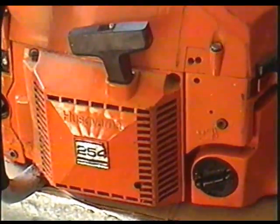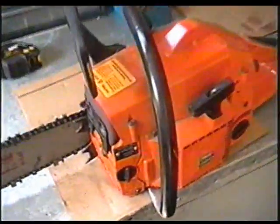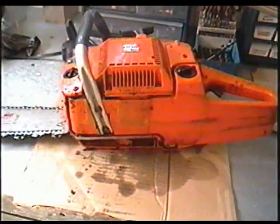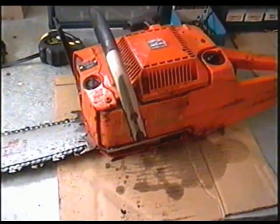Here's a Husqvarna 254. The problem with this saw is that when you store it, it leaks all of its bar oil on the side. So I'm going to have to take the chain and bar off first and I'm going to fill it up with oil and leave it sit.